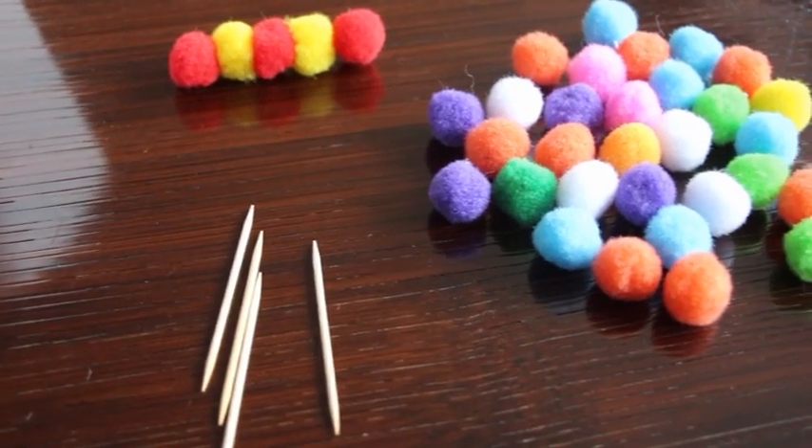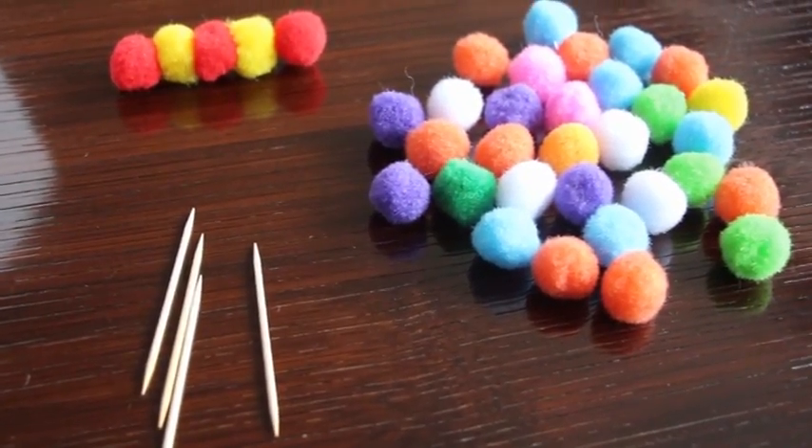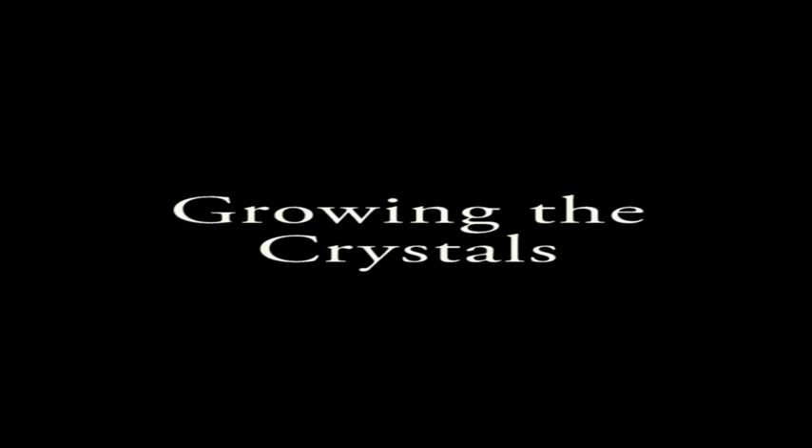You can also grow borax crystals on these pompons and put a toothpick through them to connect. We tie it up with a string and a pencil.